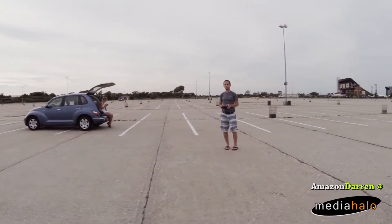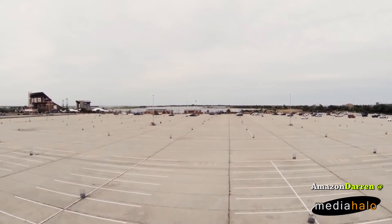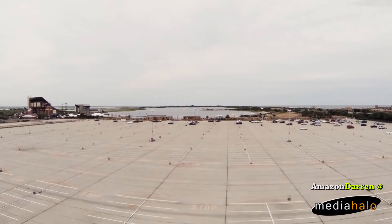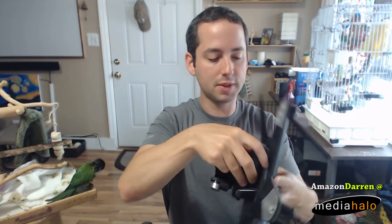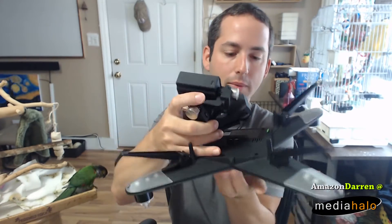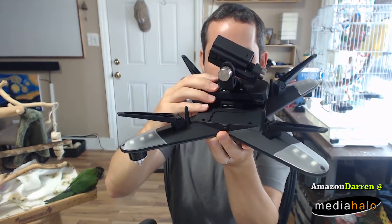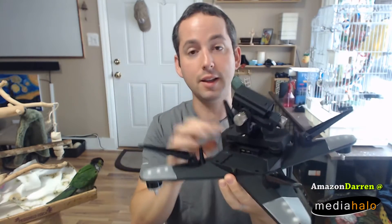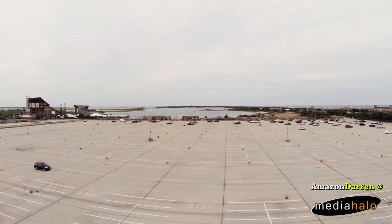I love that the whole thing comes apart so you can store it in different ways. I have a nice backpack for my Phantom 3, but I did wish I could get something a little bit smaller. It does take these little pins — it's a little finicky. There's a little notch that lines up with this, and then you've got to just press it down gently.